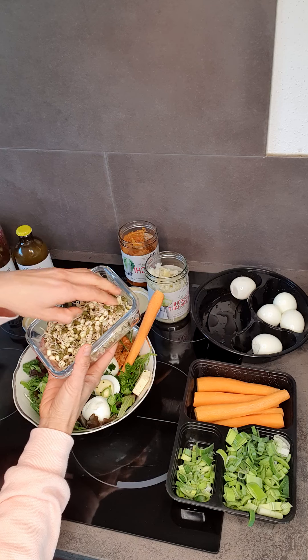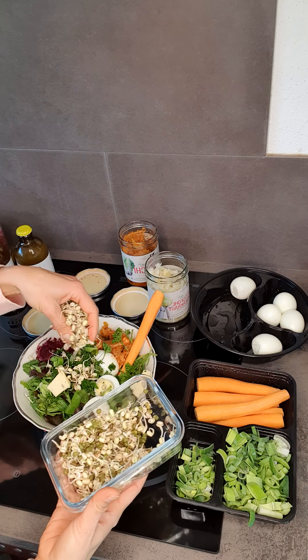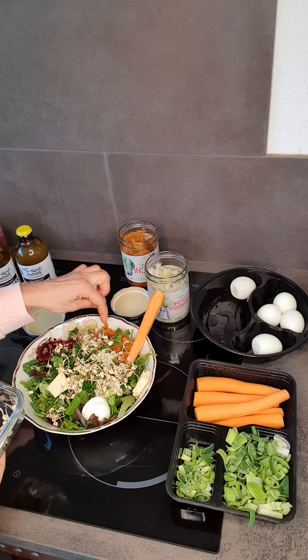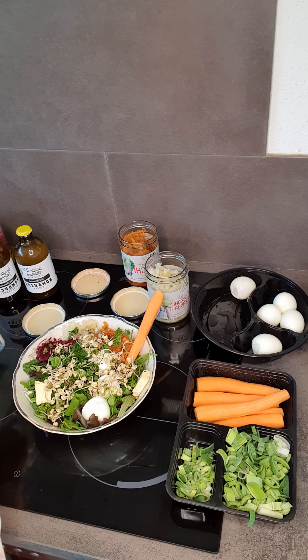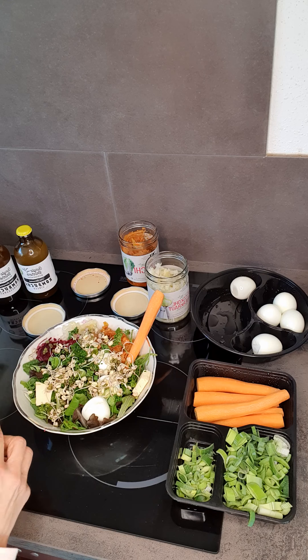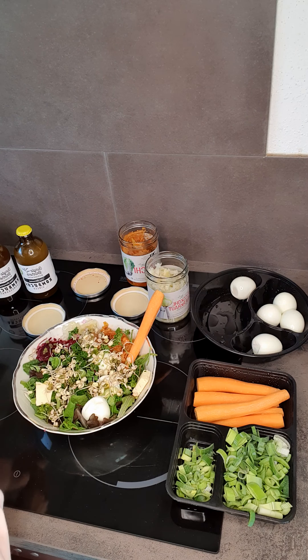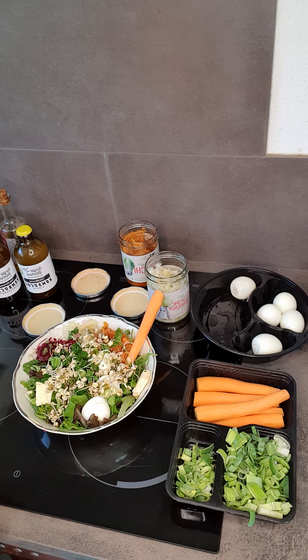You can also add sprouted mung beans, which are high in enzymes. The kimchi feeds the bacteria and helps break down the food, as does the mung beans. Of course, you can add two or three spoons of extra virgin olive oil, and any dressing of your choice — including the therapeutic dressings I've shown in previous videos.